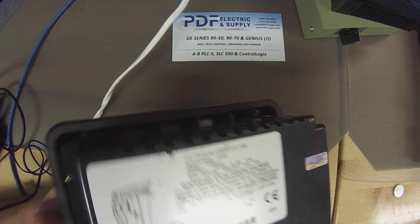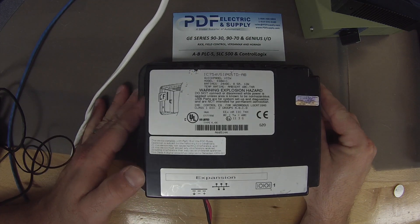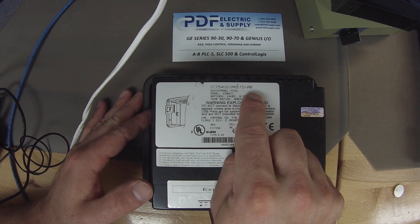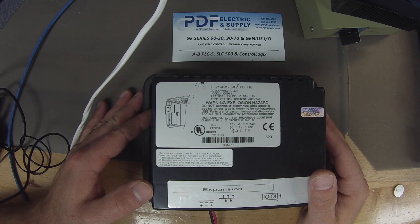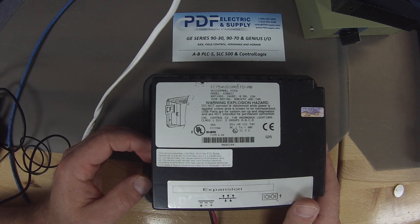What I have in front of you here is an IC754VSI06STD. You may notice that there are letters that follow that — you may have different letters, but that won't matter for this; this is just the revision. All things that we're going to be discussing will be applicable to all units, all revisions.